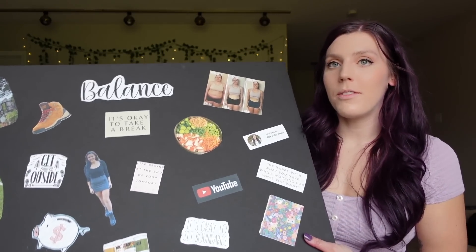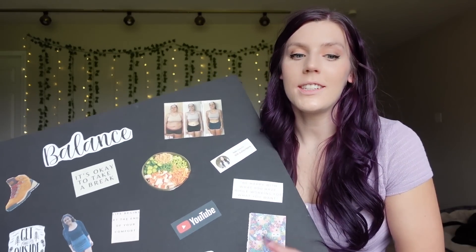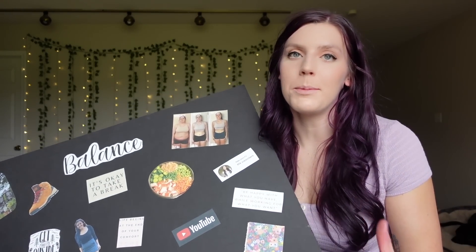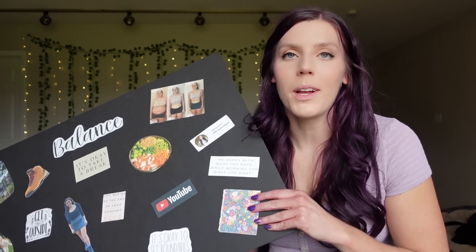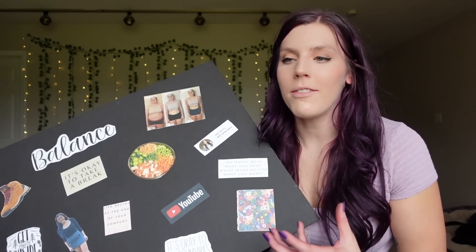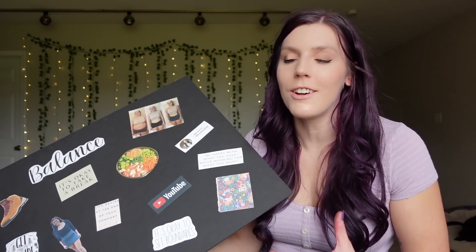This is my vision board from last year. I hung it somewhere where I saw it every single day. I looked at it every day and it really did help me. It really motivates me and I found that it really sets a tone for the year and just keeps me on track. Of course it's not like magic and it's not going to make you achieve your goals just by putting them on a board, but seeing them every day and manifesting about them, really focusing on what you want to achieve, really does help.